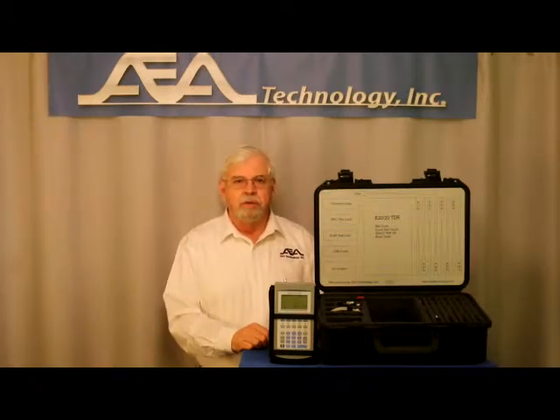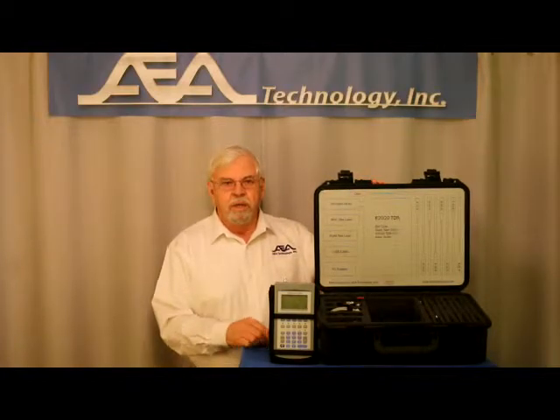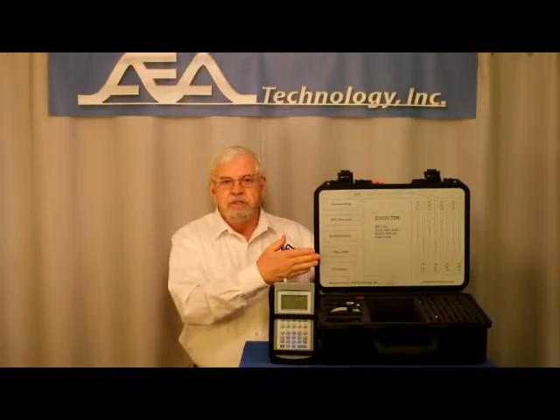The fifth model, our E2020 TDR avionics kit, is specifically designed for aircraft wire testing — any type of coax, twisted pair or single wires in a harness. The hard case is ATA 300 category one rated. The interior is specifically designed with an anti-FOD layout. The TDR and all the accessories are secured in the case, and the cover has a guide to which items should be in each retainer cell.